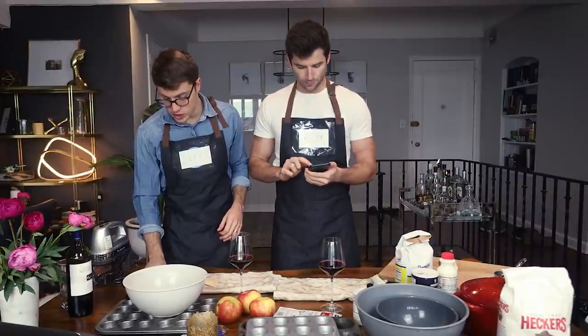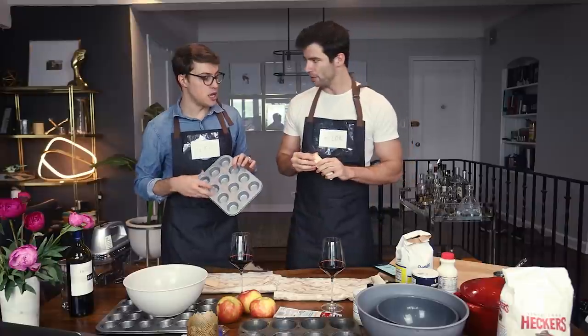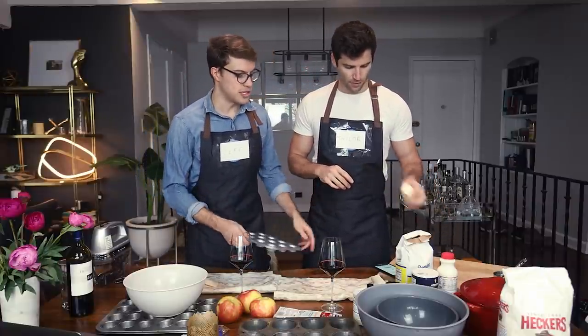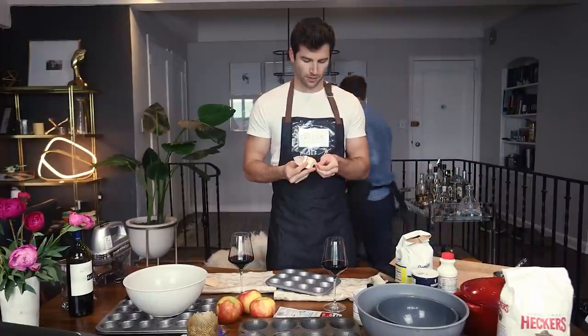We forgot to put the oven on first! First things first, we need to grease our pan. For the minis we don't have liners, so we're going to butter them. We need room temperature butter — actually the whole stick — and then we need to flour it. I'm taking some butter and buttering this mini muffin tin, sticking it in there and rubbing it around.